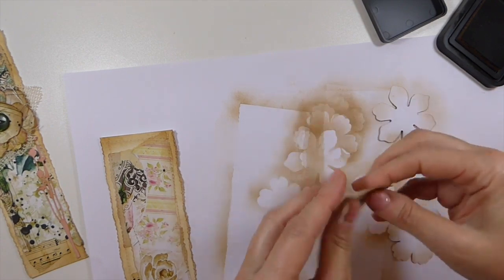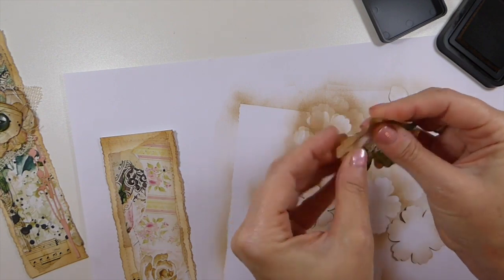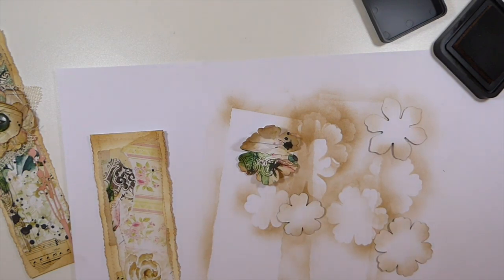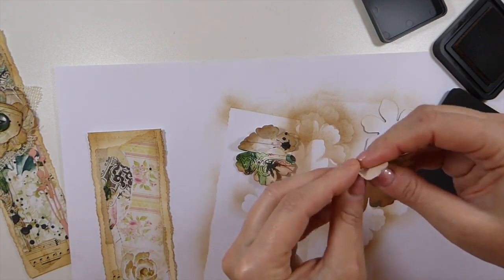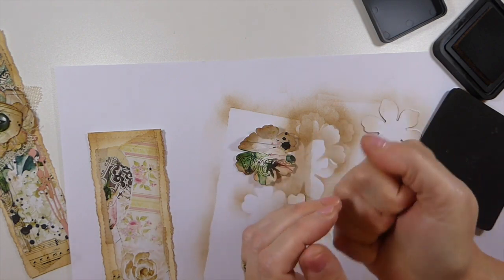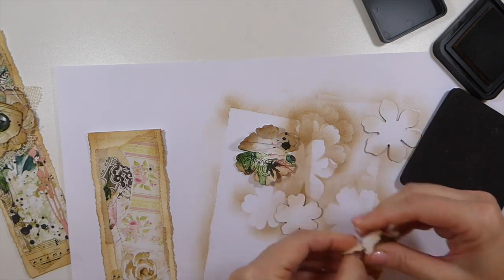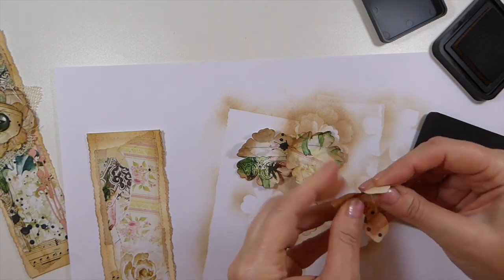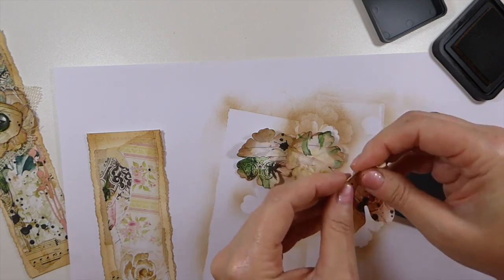If you want, just spritz it a little bit with water and hit it with a heat gun and it's going to really firm that up. There are thousands of tutorials — I'm no expert, so just do a search. There are so many tutorials on how to make paper flowers. I don't do them as often as I used to when I was card making. I made quite a few, but I don't make as many cards now.